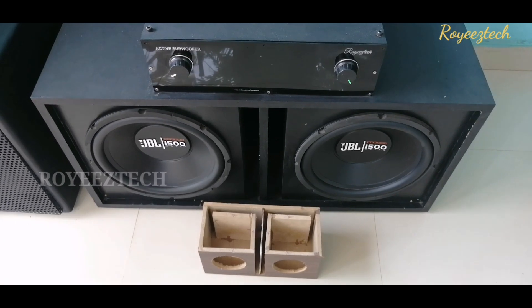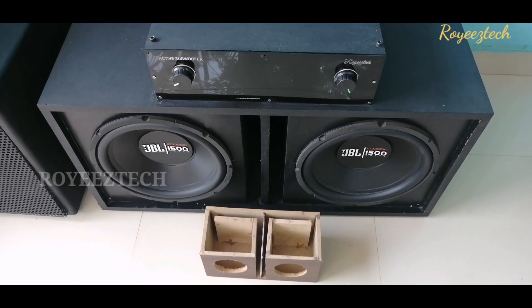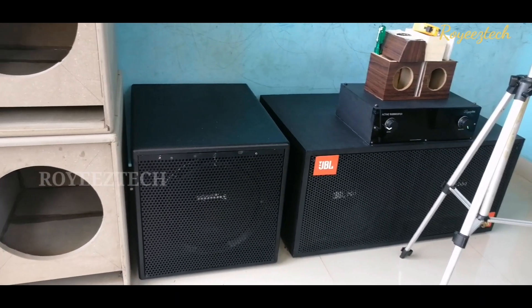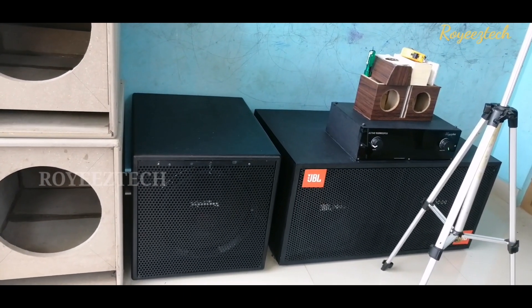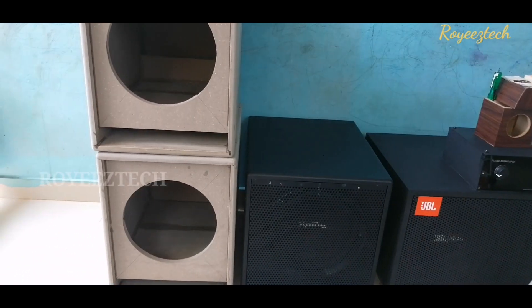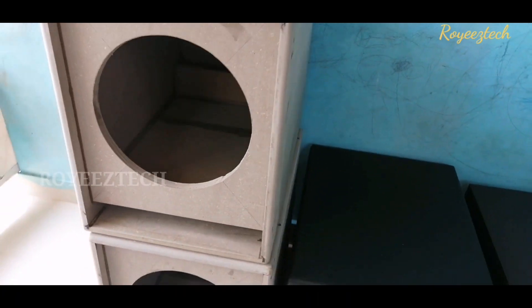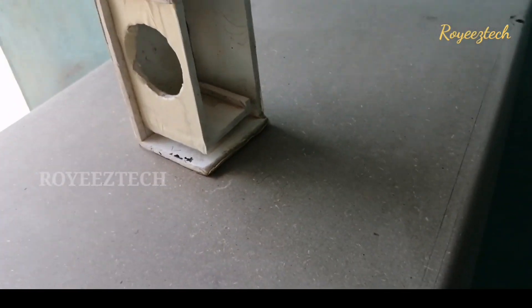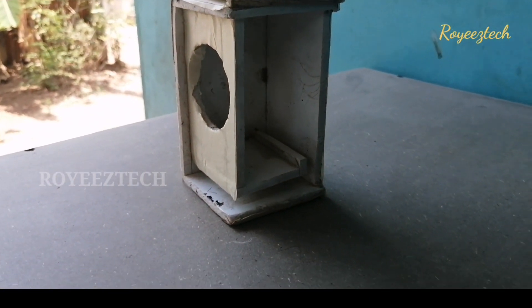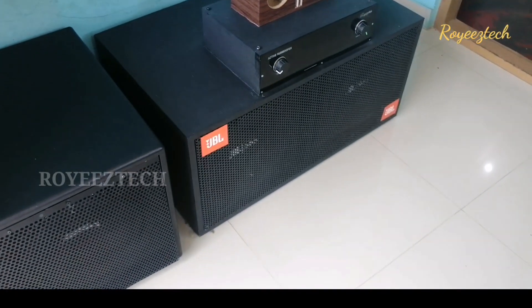In the car and for travelers, the bass tube has an effect. There are many types of boxes in the market. If we calculate the volume and calculate the subwoofer, we can calculate the effect of the subwoofer. In this video, there is a subwoofer box, so we will be able to calculate the volume of the box.